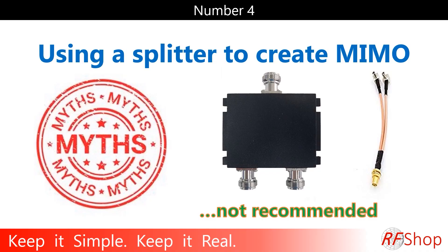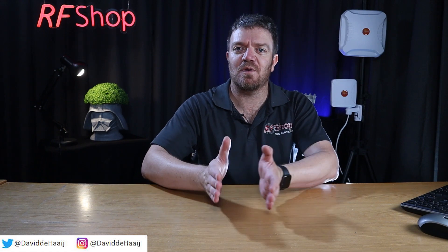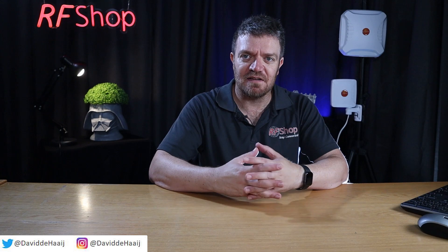Number four: using a splitter to create MIMO. This is a video I did last year — it got good results and wasn't negatively received, but it's still an ongoing question. As we get more MIMO systems — currently two-by-two with 5G pushing toward four-by-four and beyond — this will keep coming up. You cannot use a splitter to create MIMO. A splitter just turns a single port into two. That is not MIMO.